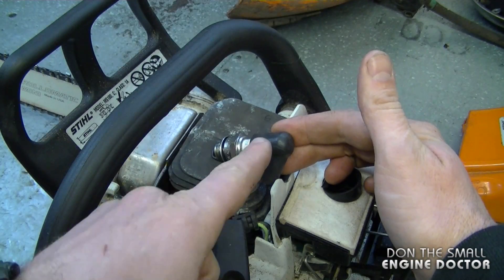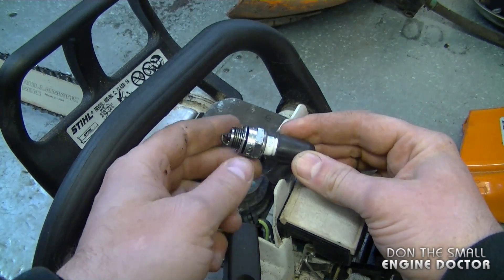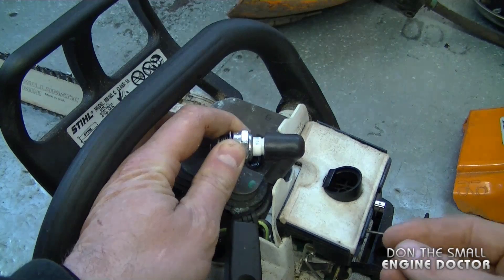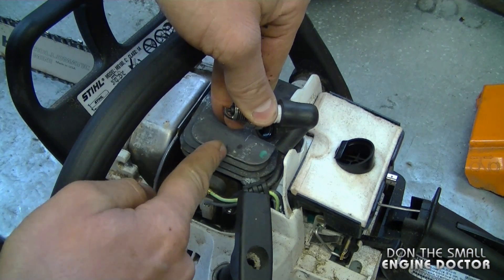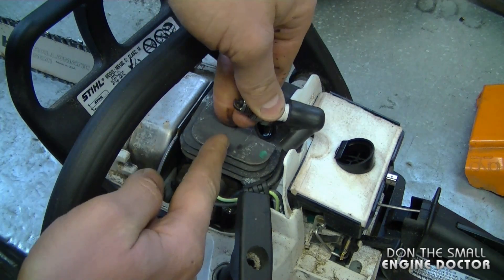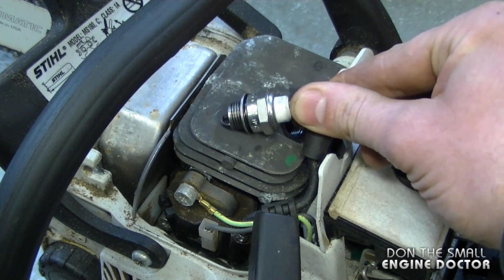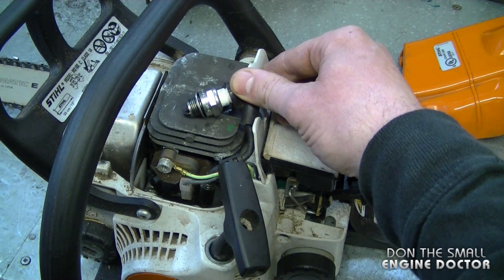The spark plug boot is acting as an insulator. However, if I held the plug and touched the engine at the same time, my hand would be acting as a conductor from the spark plug to the engine and I would definitely get a huge shock. So never test for spark that way — only hold the spark plug boot with your hand and ground the plug to the metal of the engine. Doing it this way is pretty well 100% safe.